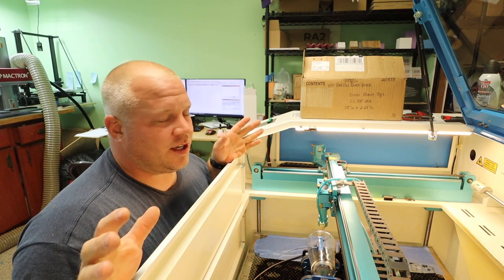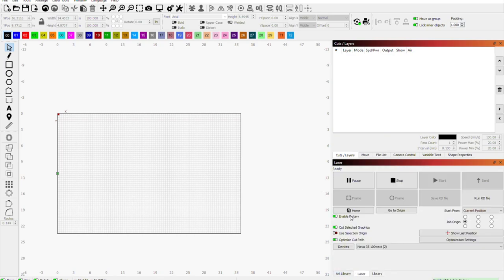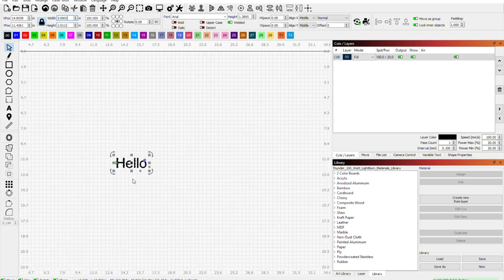We gotta take measurements first. I do have this all set up in my computer but since I'm going through it with you, I might as well walk you through the whole thing. Once you go in here, we're gonna go over to where it says 'Enable Rotary' — I already have that all set up. We're gonna come into the library and type what we want — we're gonna put 'Hello,' three inches wide.